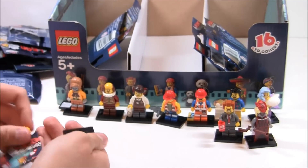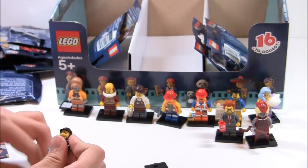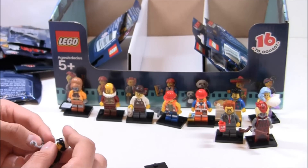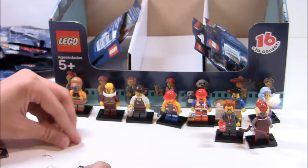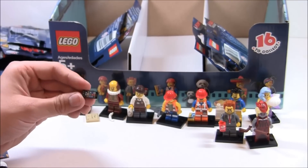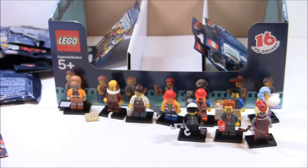We're ten for ten. This one is Bad Cop, scribbly face version. He has a freaky face, and that's probably the best part about this minifigure — his face is so spooky, it's kind of crazy. While the rest is kind of the same as the set version, this one has a different accessory instead of the gun. He has a very nice foam printed piece, which is actually really cool.